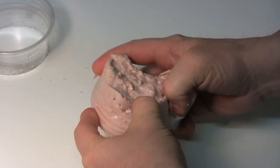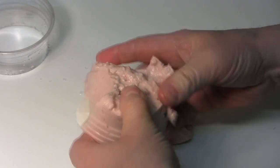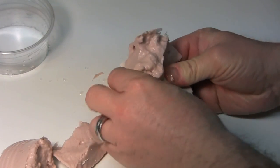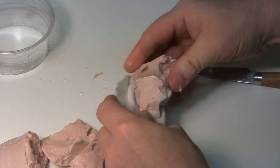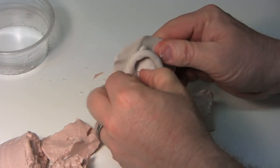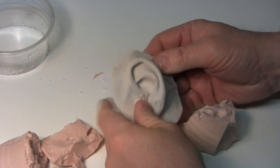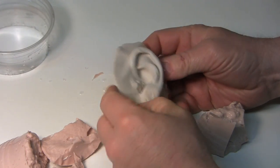Keep tearing the alginate away because you don't want to break the ear on the inside — you want to make sure it looks nice. Slowly get that ear out. Beautiful — that's a nice looking ear.